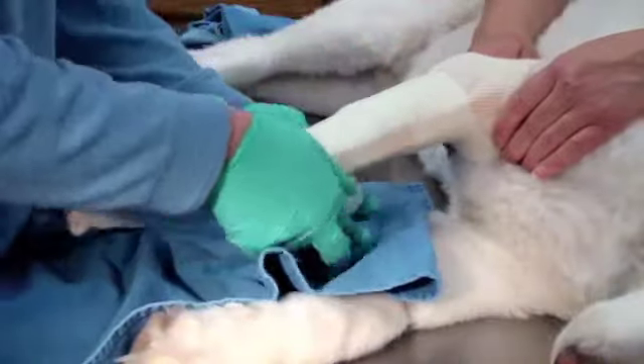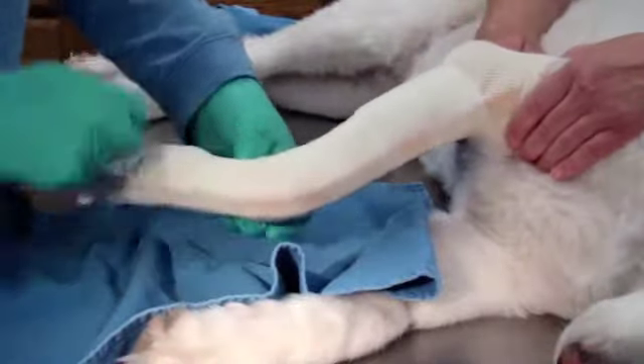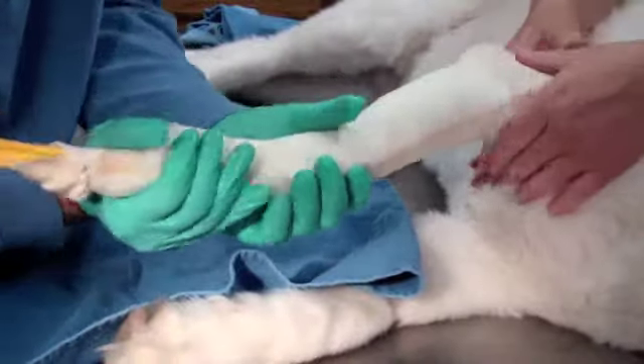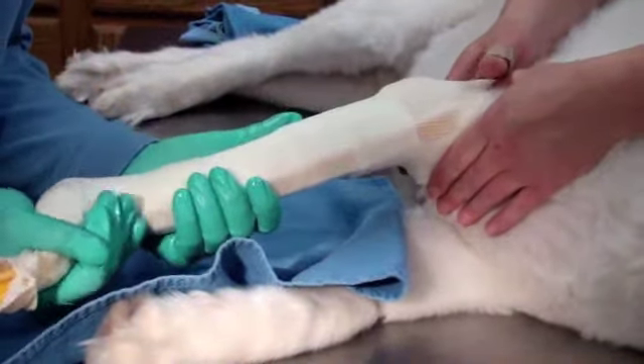Any more than two to three layers and you need to get the cast on. Position your foot, get a standing angle — you may have to extend the elbow. Pull the cutting strip out and make sure you can use the move.